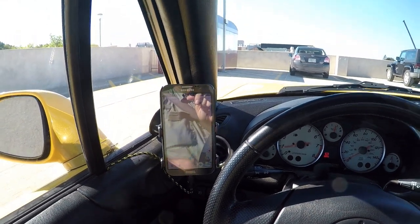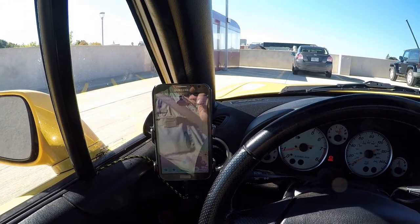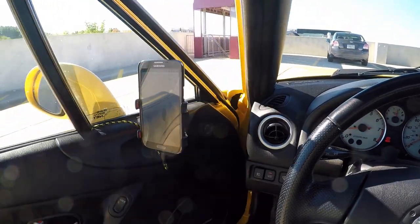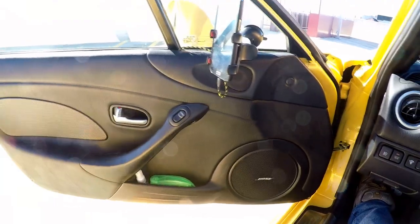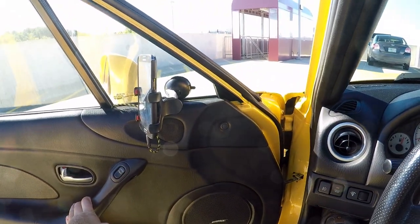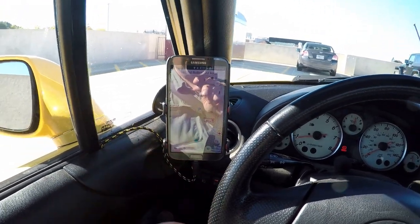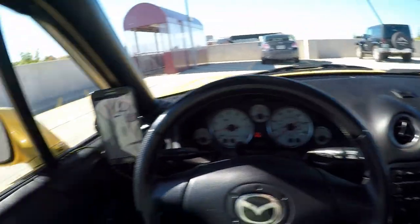I've also got two cell phone holders that I kind of had to mod together — I used two different holders. One had a good jaw and the other had a small base, so I took the base from one and the jaw from the other and I can mount them on the windows. The chargers are inside the door of the car, down in the void area behind the armrest part of the handle, so the doors can open without the cord pulling across the car and yanking the phone off. I got these cool braided charging cables in black with yellow trim that kind of matches the car.